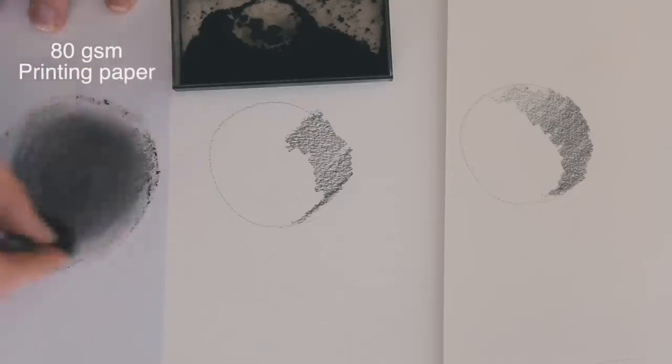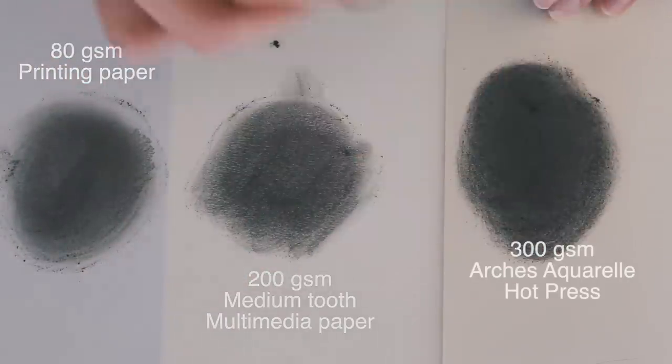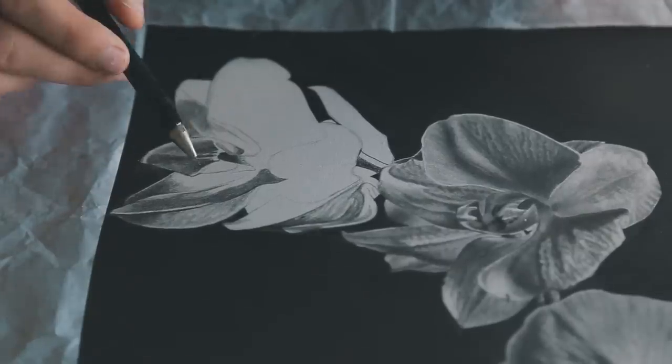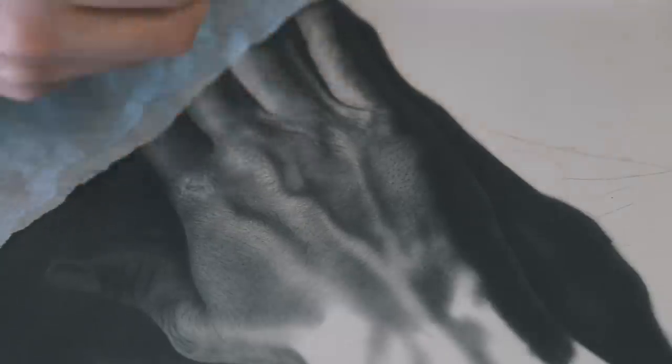Using good quality paper when you're trying to improve with drawing has so many levels of why it's very important. Firstly, when you're using high quality paper, you're going to be able to cut some corners, and also it'll show up some mistakes a little bit better. It's almost like using a high quality microphone — you're going to notice all the mistakes a lot more, but you'll also be able to do a lot more with it. So you need to learn how to use it as soon as possible, understand what shortcuts you can take, and understand which mistakes you can't make.